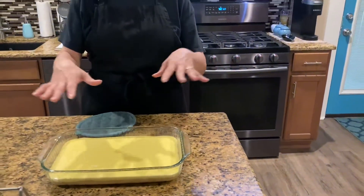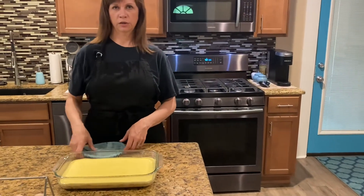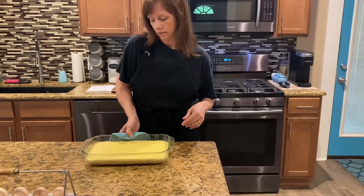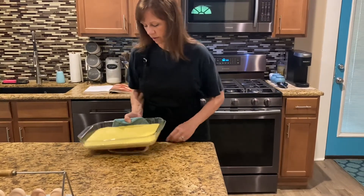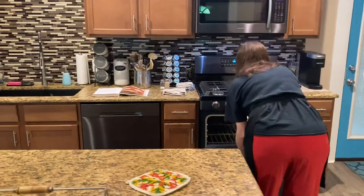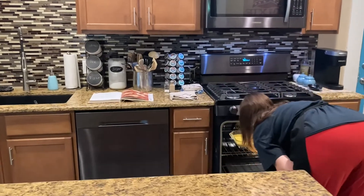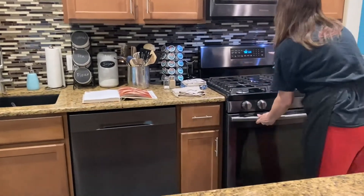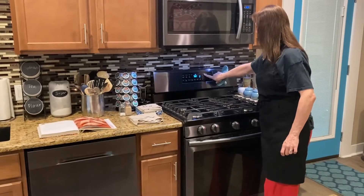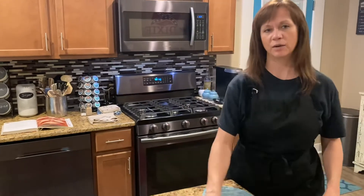We're going to bake it for about 20 to 25 minutes. What you're going to want to look for is it's going to start getting bubbly on top, and you want to see your edges start to get a golden brown color. Set the timer and we'll be back once it comes out.